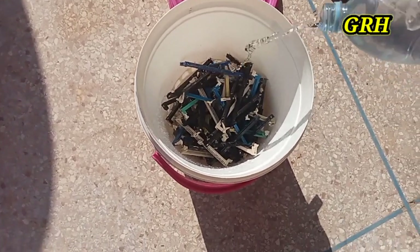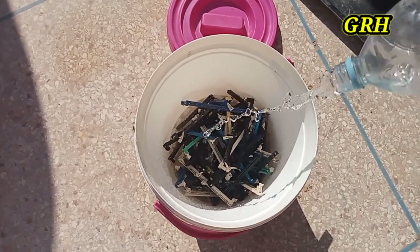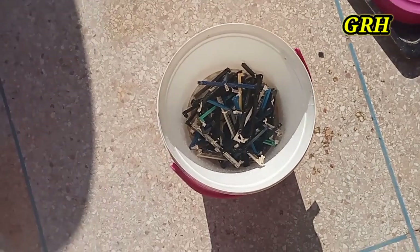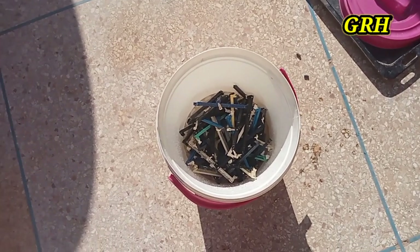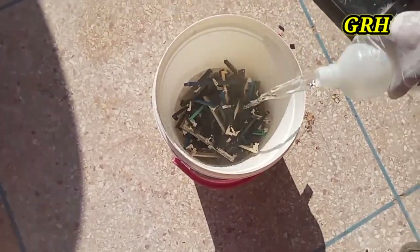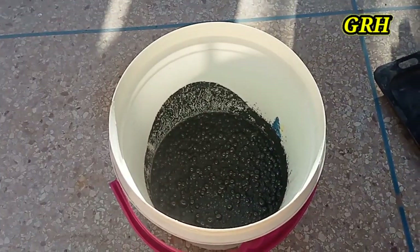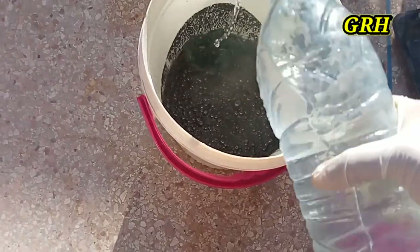Now is the time to add water and nitric acid. Generally we add the same amount of water as nitric acid. Add the same amount of water as the first time.